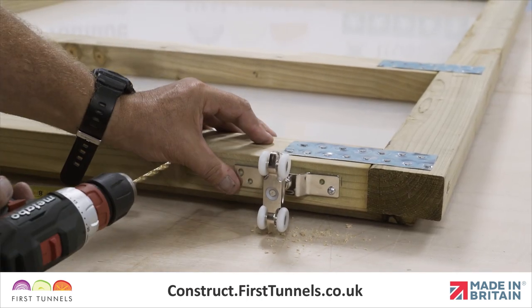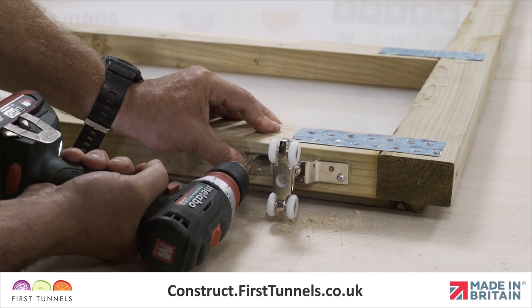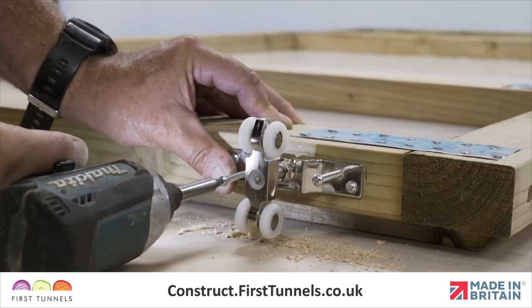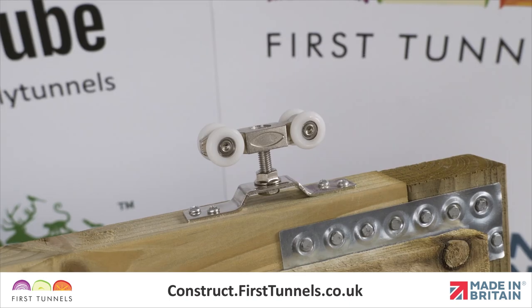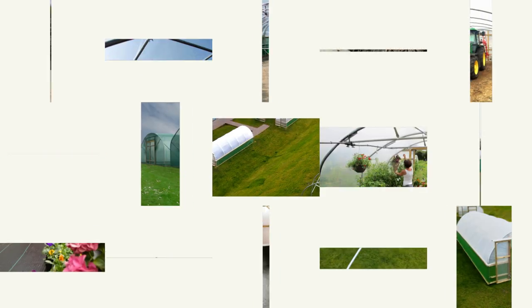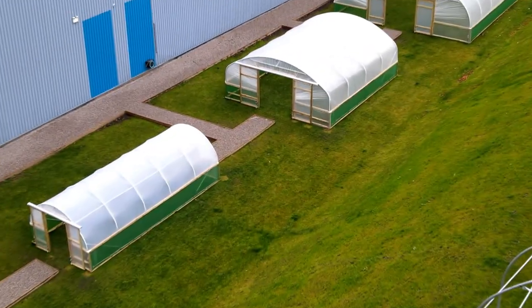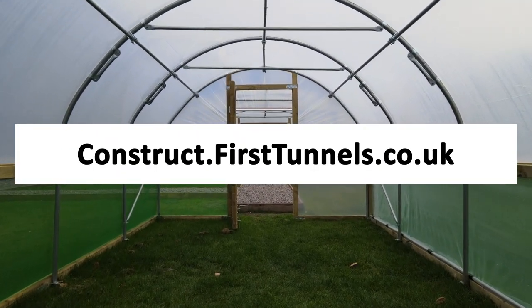Using a 4mm timber drill bit, drill a pilot hole for each hole and then secure the bracket to the door using the screws provided in the sliding door furniture kit. Repeat this process on the opposite side of the door. You can find more videos to help you build your polytunnel at construct.firsttunnels.co.uk. We also have a construction help line if you require any further assistance.